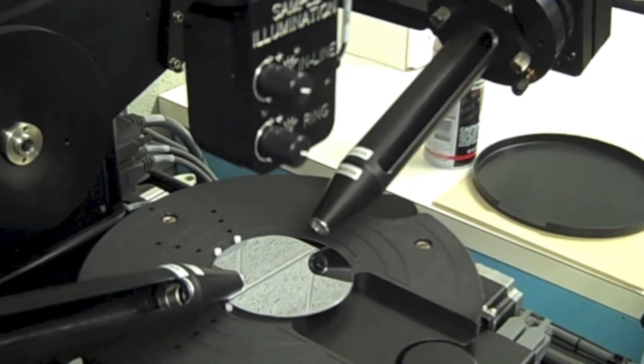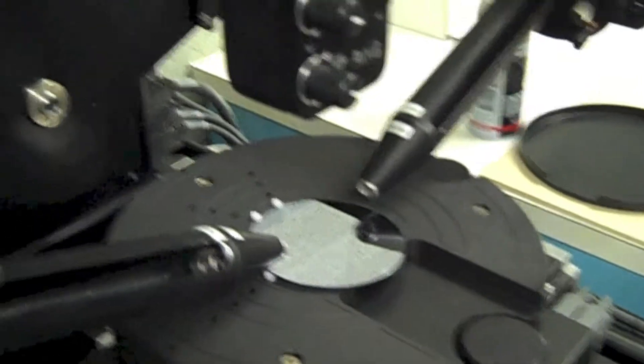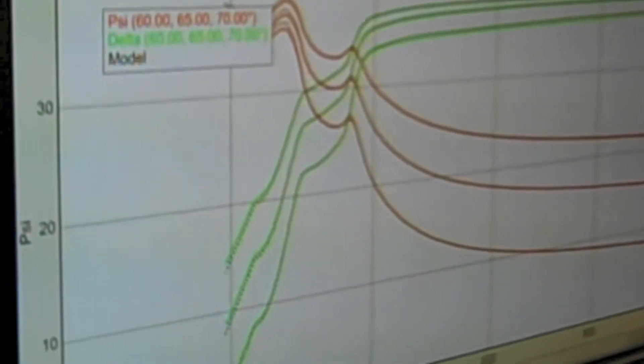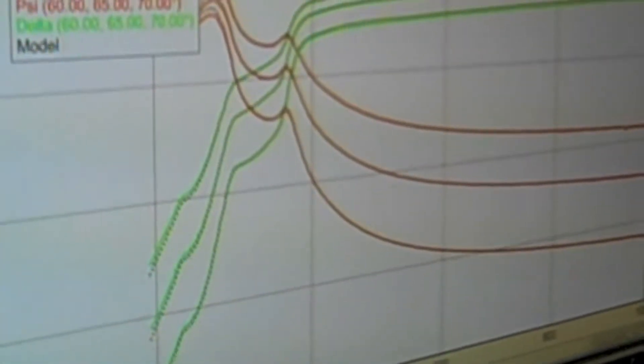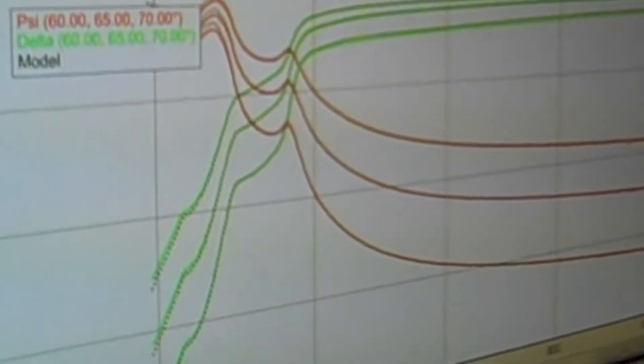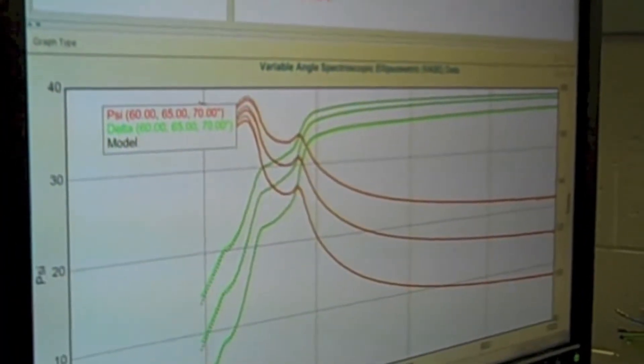This is our spectroscopic ellipsometer, and we use it to measure the thickness of the ALD films that we deposit. You'll get curves with optical constants that are characteristic of the material, and then by fitting it to models that you've developed, you can measure the thickness of the film and characteristic growth rates of the different processes that you're using.